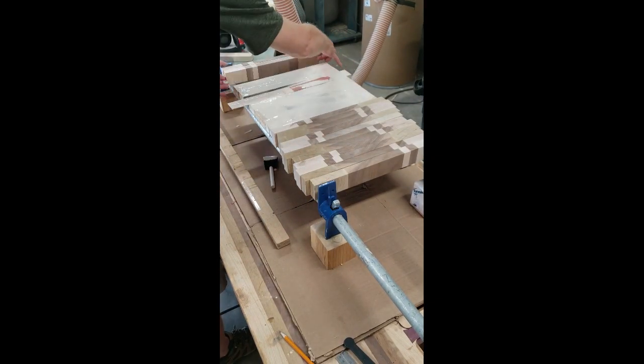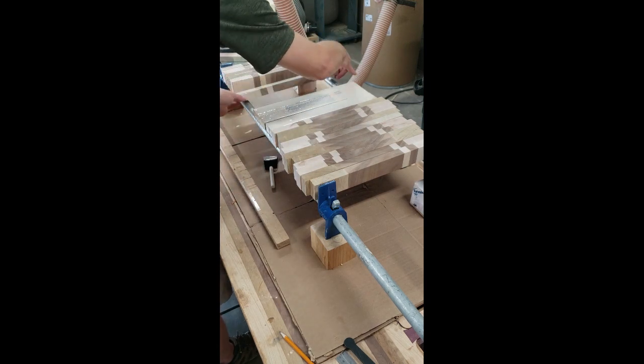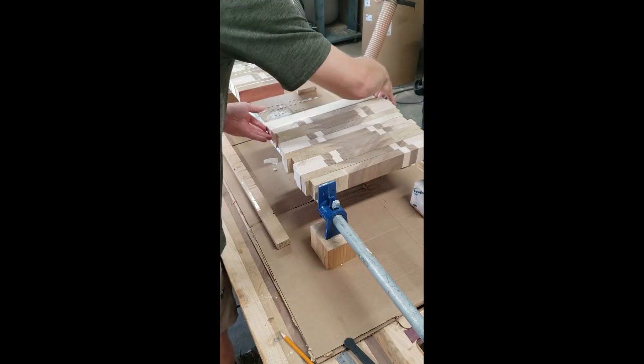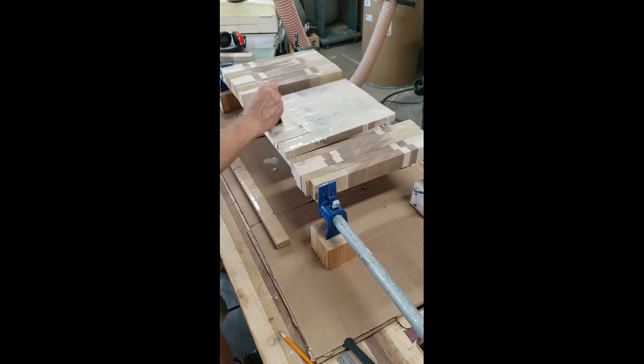As I'm rewatching the footage of this glue up, I must admit I am a little embarrassed that I was a little sloppy with my glue — I got a little too much on there. I know that it's better to have a little too much than not enough, but a little too much turned out to be a lot too much for me in this case.